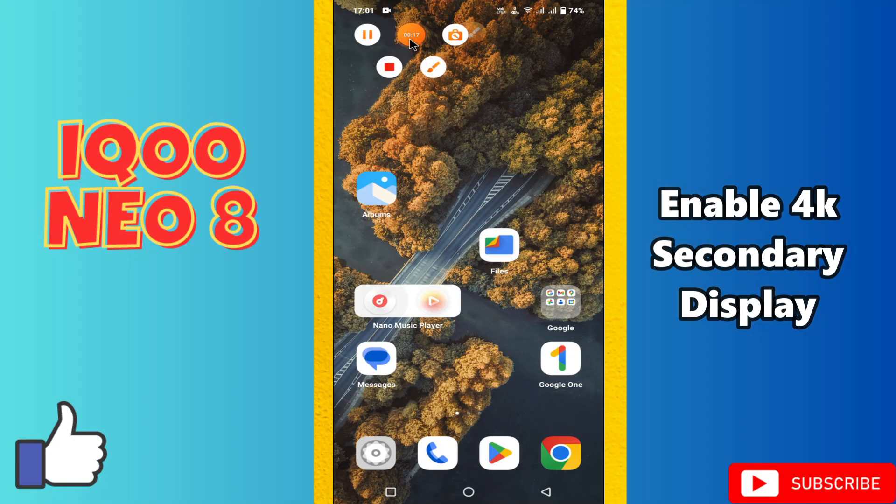Hey guys, hope you are fine. Welcome to my YouTube channel. In my today's video, I'll be giving you some tips on how to enable 4K secondary display in your device IKU NEO 8.